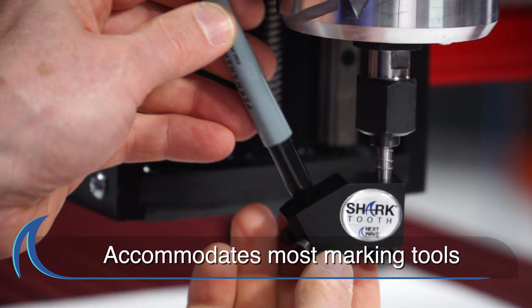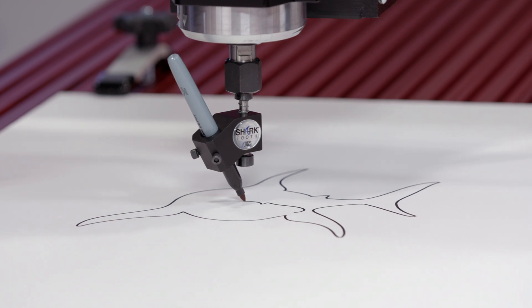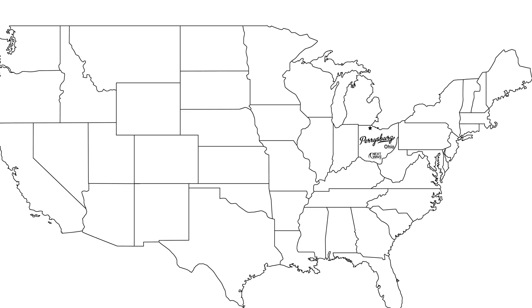Designed to easily accommodate pencils, markers, chalk, or any variety of marking tools, it also works perfectly for printing signs or plaques and can draw a map to scale.